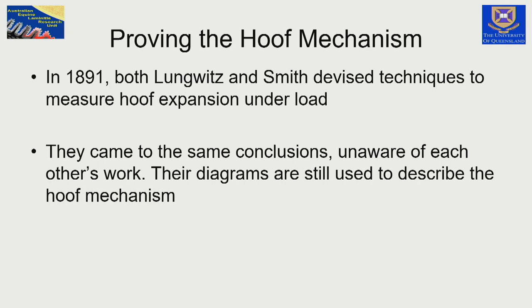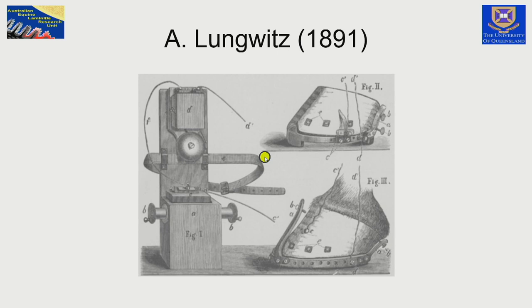In 1891, the hoof mechanism occupied the minds of farriers and veterinarians for many decades. Both Lugwitz and Frederick Smith in England explored the hoof mechanism and tried to prove that it existed, coming to the same conclusions independently at the same time. Professor Lugwitz devised an advanced electronic apparatus: as the hoof capsule moved in its flexibility, circuits were connected and a bell rang, proving that the heels expanded and the dorsal hoof wall sunk into the hoof capsule.